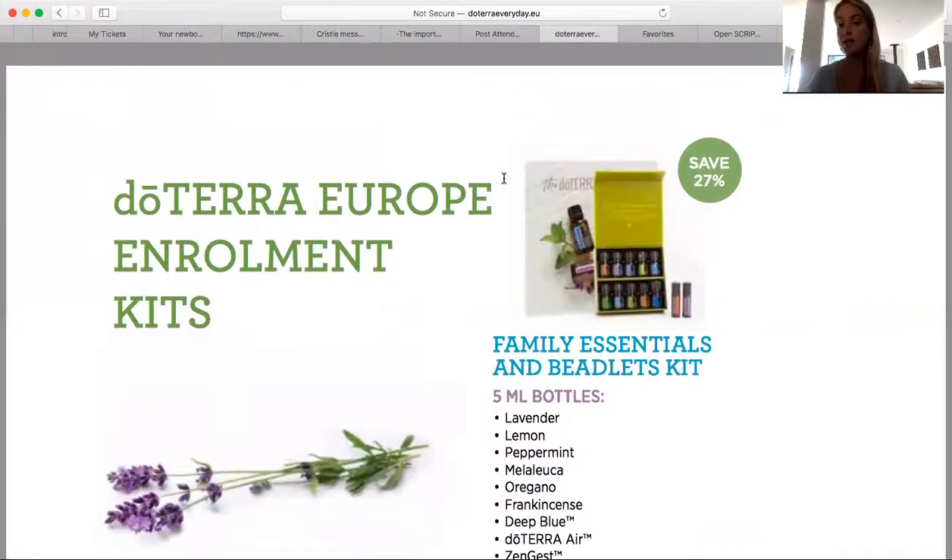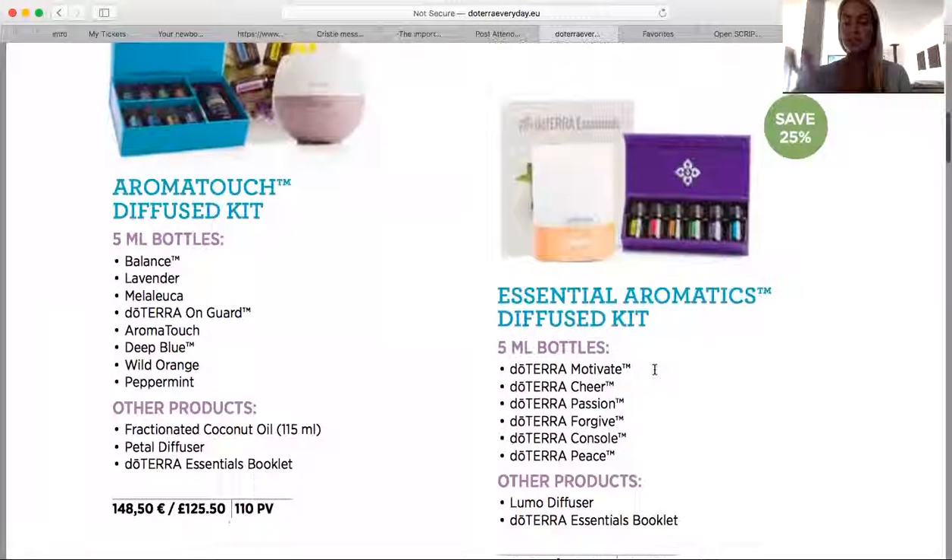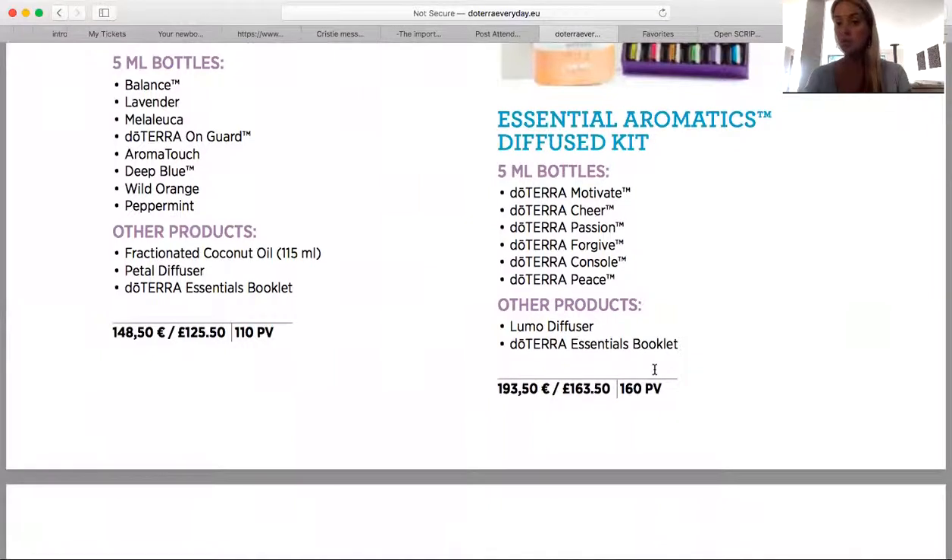I just wanted to give you a little rundown on the options. I will email you step-by-step instructions on how you can join. If you have any questions, please reach out. Remember, you can choose between the membership custom order or get a kit and save even more. I am really excited to support your journey. If you're having trouble deciding which kit is best for you, the three I spoke about are the most popular — but reach out and I'm happy to help in any way I can. I really look forward to supporting your journey. Talk to you soon, thanks, bye!